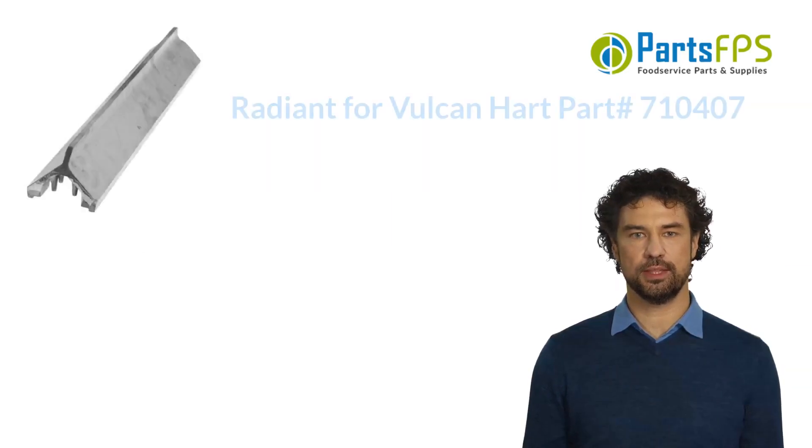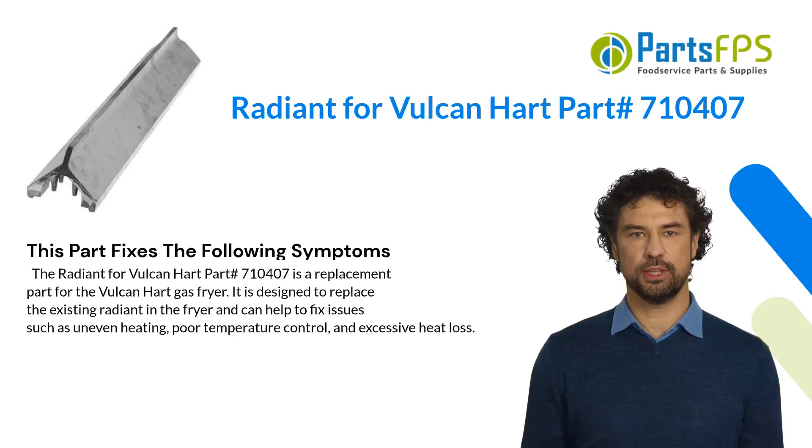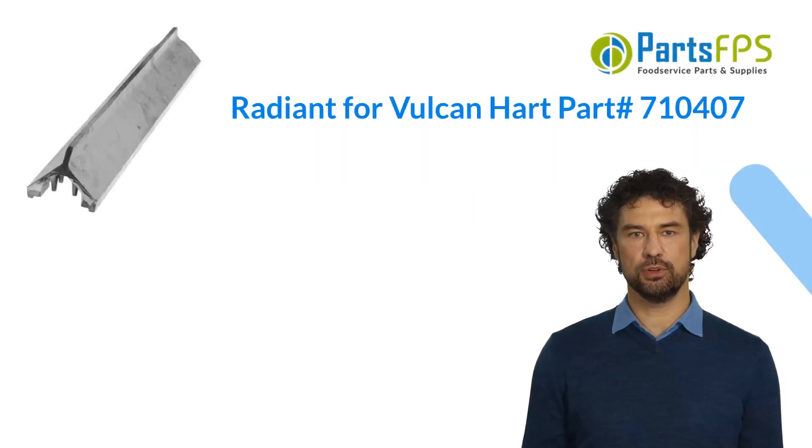This part fixes the following symptoms. The Radiant for Vulcan Hart, part number 710407, is a replacement part for the Vulcan Hart gas fryer. It is designed to replace the existing radiant in the fryer and can help to fix issues such as uneven heating, poor temperature control, and excessive heat loss.